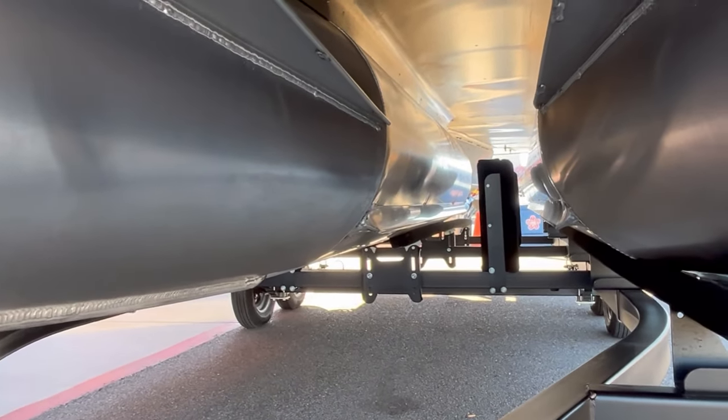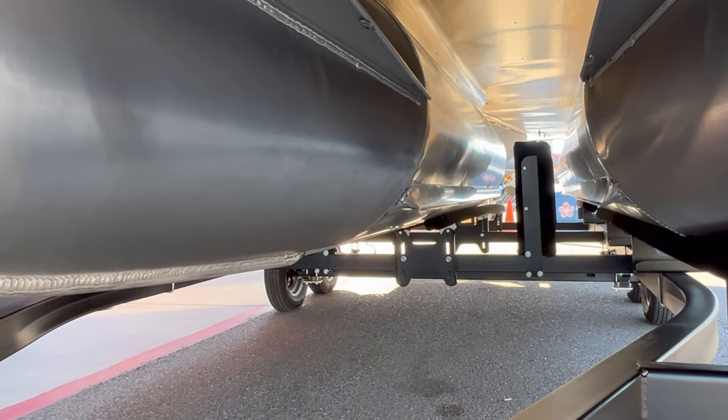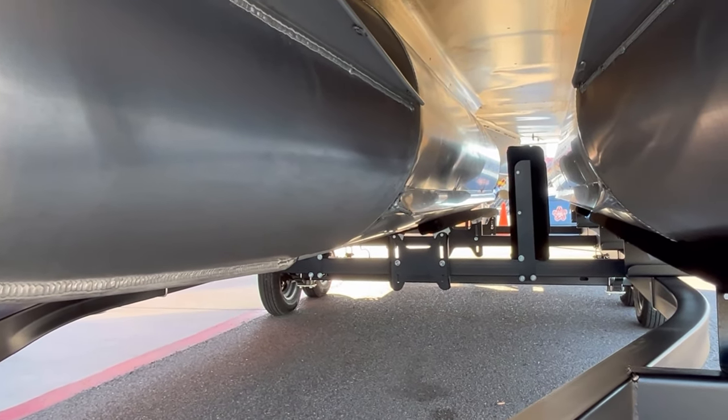On your tunes you have the lifting strakes, which are going to give you better performance out on the water so you can get up to plane a little bit easier and reduce some splash back.